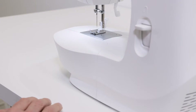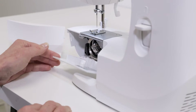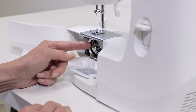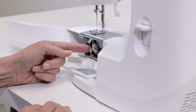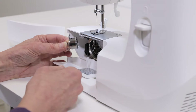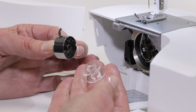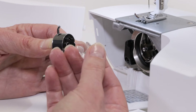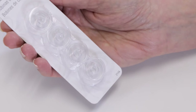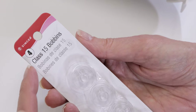To thread the machine, first we're going to wind the bobbin. To wind the bobbin, we need to retrieve the bobbin — slide off your removable storage compartment and open the latch cover. Put your finger on the small latch on your bobbin holder, pull it forward, and tilt it to retrieve the bobbin. Your machine uses class 15 transparent bobbins, so when purchasing additional bobbins, make sure they're Singer class 15 transparent bobbins.